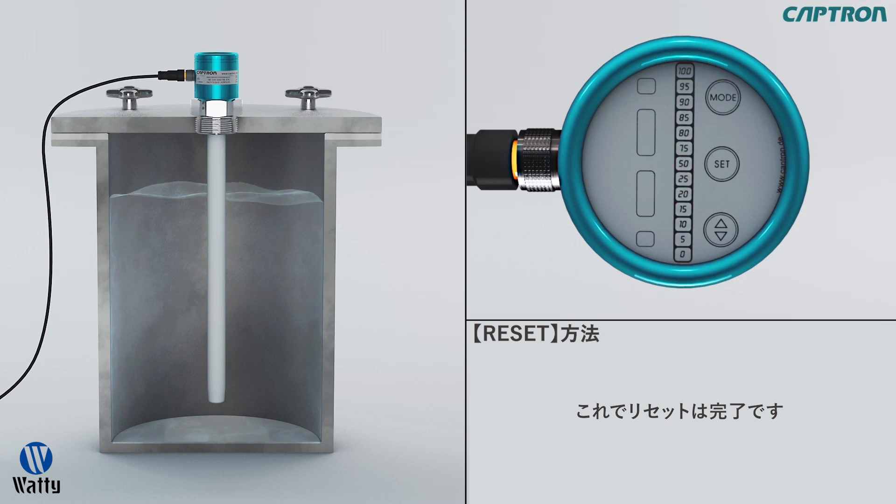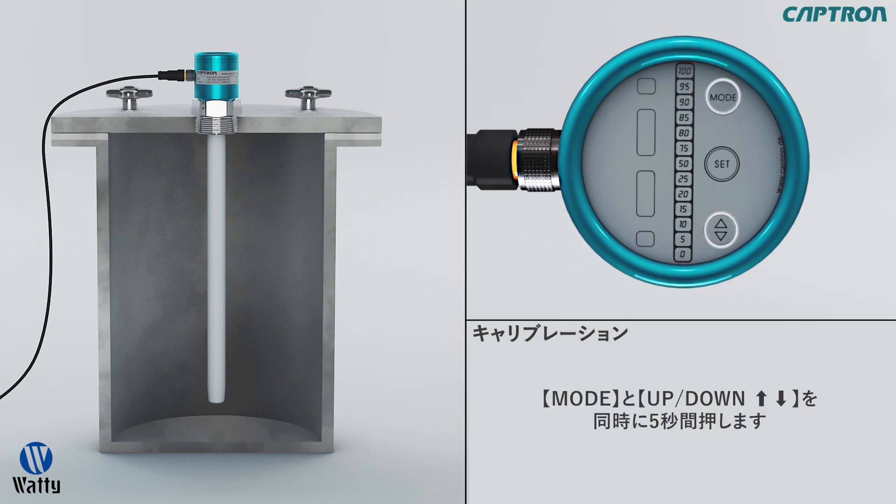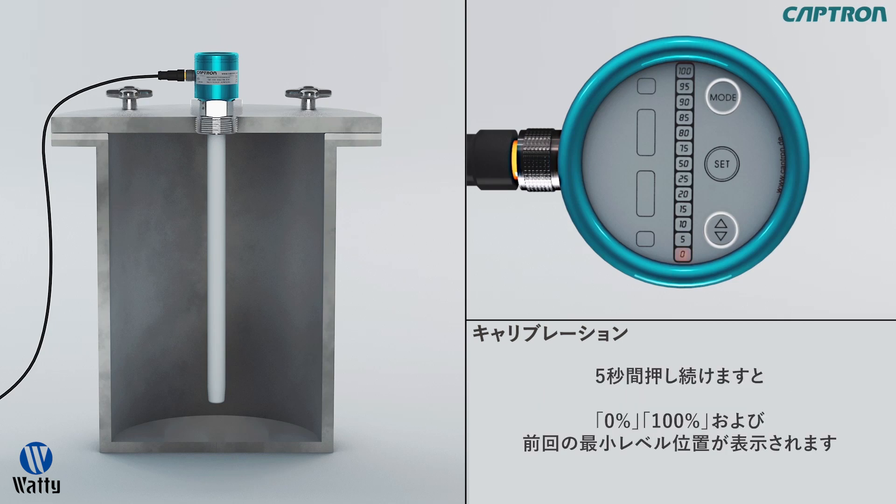In order to adjust the fill level, we go now to the adjustment mode. Touch mode and up-down at the same time for approximately 5 seconds until the 0%, 100%, as well as MN light up. Now let go of all the buttons at the same time.